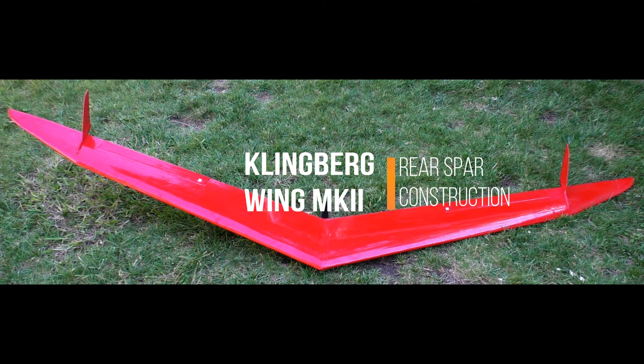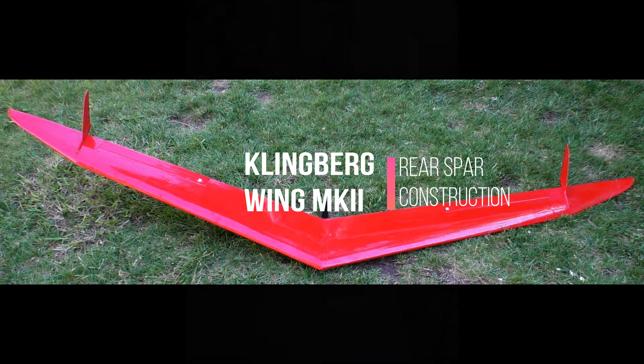As always, remember that all information presented here is strictly for your entertainment only. What is shown may not be the final process nor design. Using any of these designs or processes for your own aircraft could lead to disastrous results.